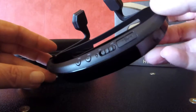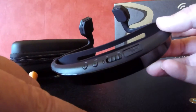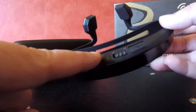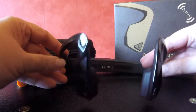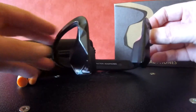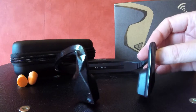The controls on here are very simple. You've got your charging port, your on/off slider, and your volume and track changing — minus and plus. On the front, the left one answers your calls and finishes them. The right one pauses and plays music. Simple.